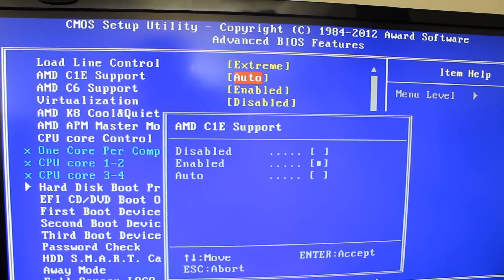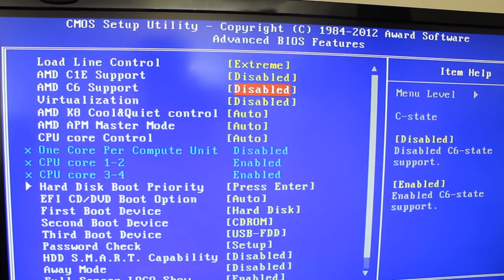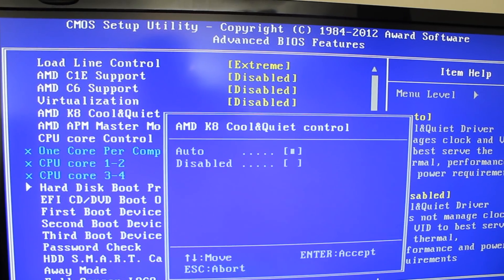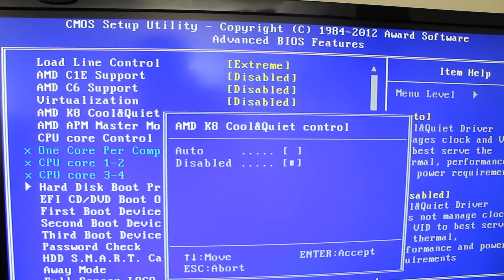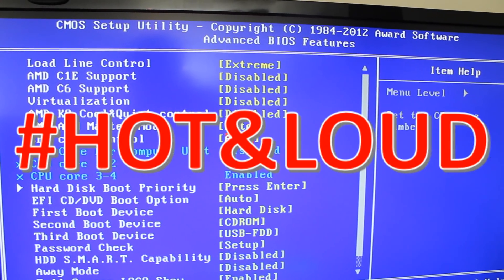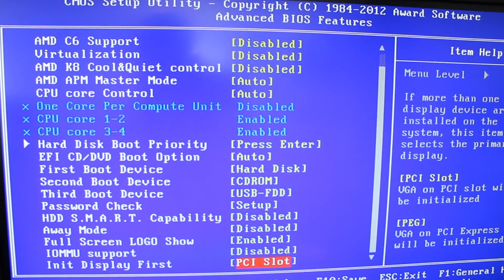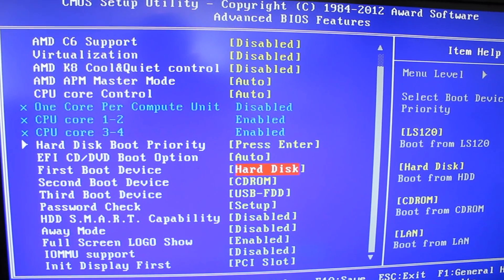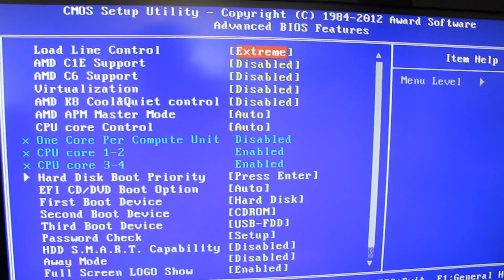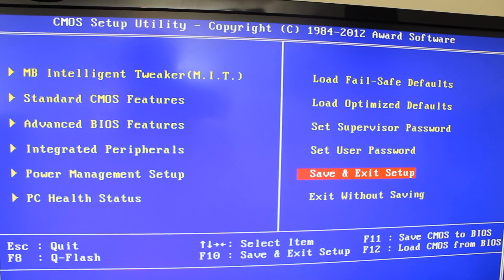In the CPU settings, we want it on Extreme mode for sure. C1E — we don't need that. C6 — don't need that. We don't want anything holding us back. No Cool and Quiet either — we want to be hot and loud. That's looking pretty good for a basic overclock. Let's see how it works out.